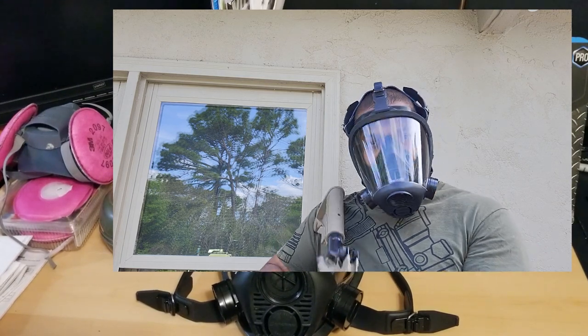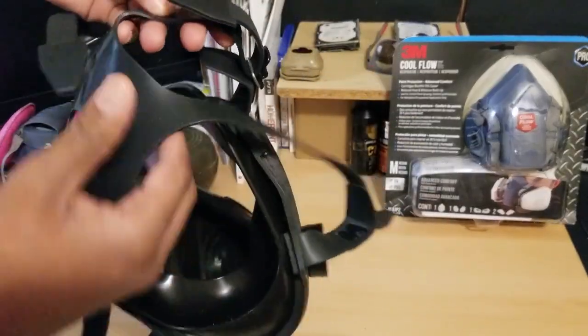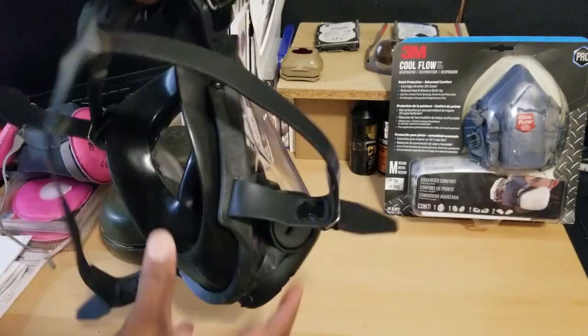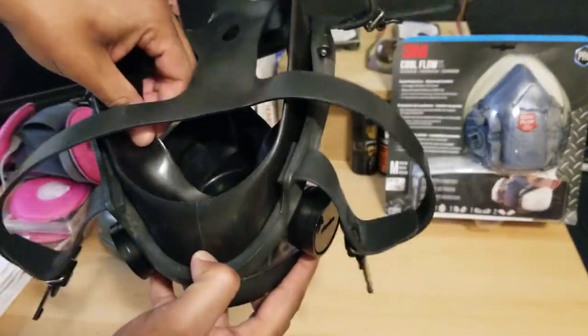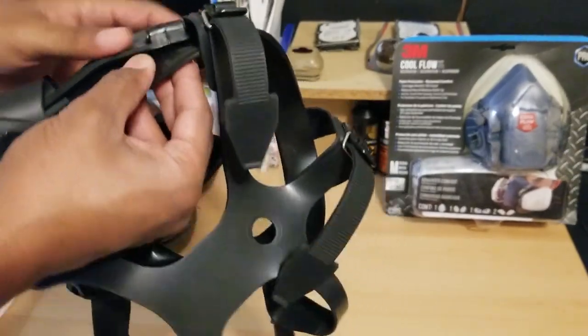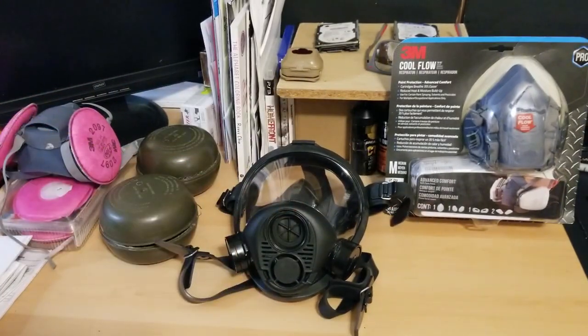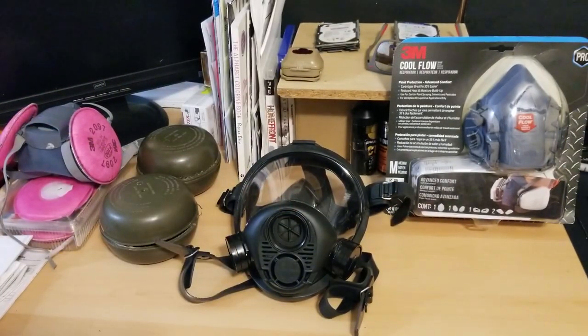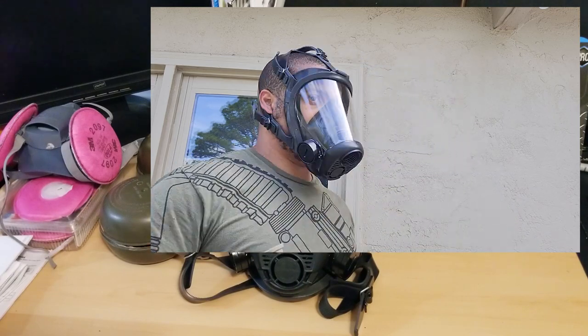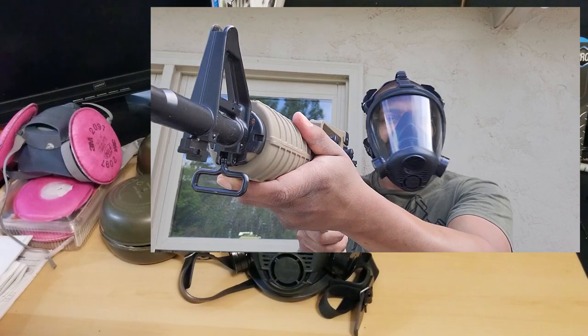One of the things I really like about this one, even after all these years, is that these rubber straps are still really good. I keep this in a nice dry environment and wash and clean it any time I use it. Always clean your gear because you never want to snap into needing a gas mask and realize you neglected it — especially if you need it urgently.